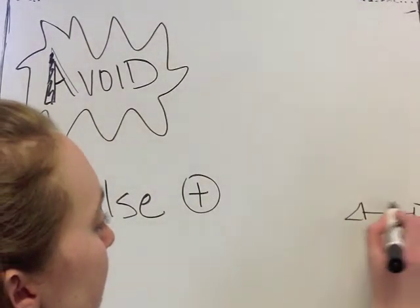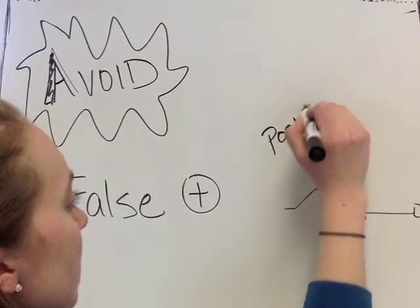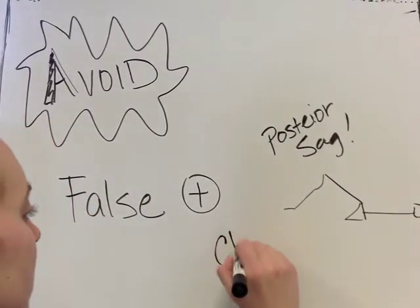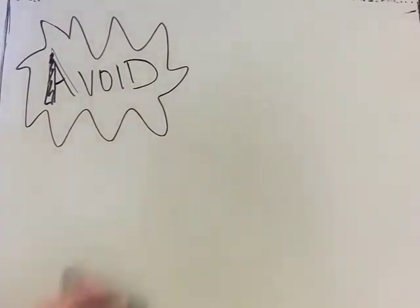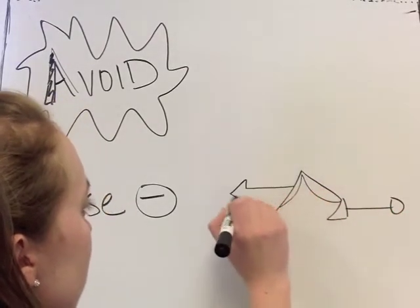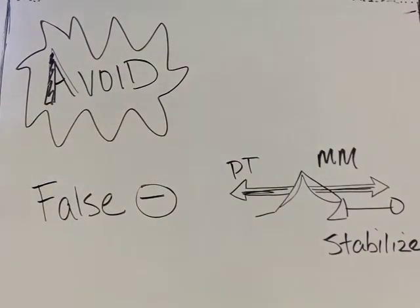Upon inspection, the tibia should be slightly anterior to the femoral condyles. If the tibia appears to be posteriorly displaced or there is a sag, it is a positive posterior sag test. If the anterior drawer test were performed on a patient with posterior sag, the perceived anterior displacement could be misinterpreted as ACL deficiency rather than realignment from the sag position. Additionally, due to the 90-degree flexed knee position, the hamstrings are at a strong biomechanical advantage and may act to stabilize the tibia, potentially causing a false negative result even when ACL deficiency is present.